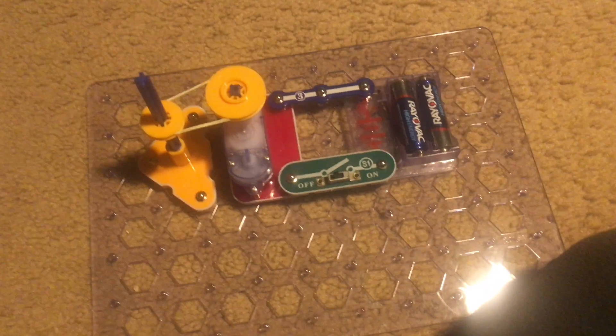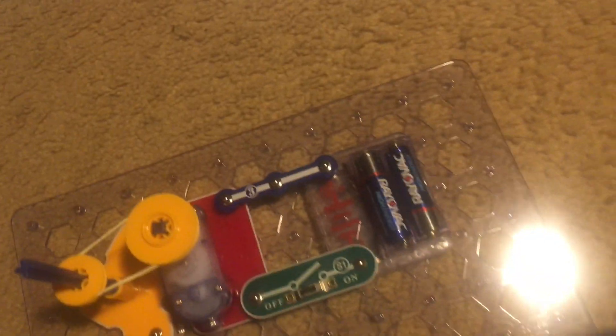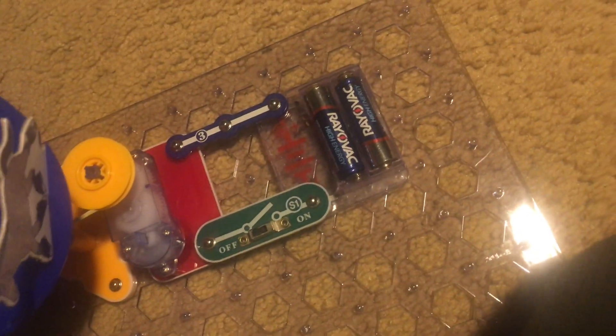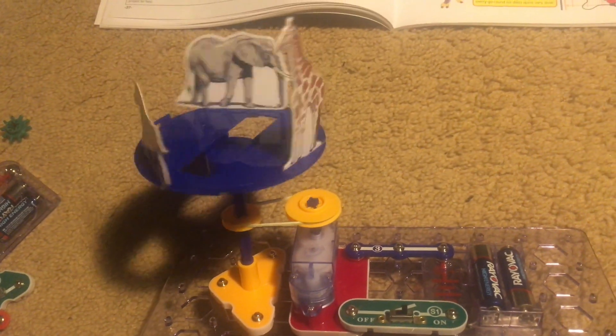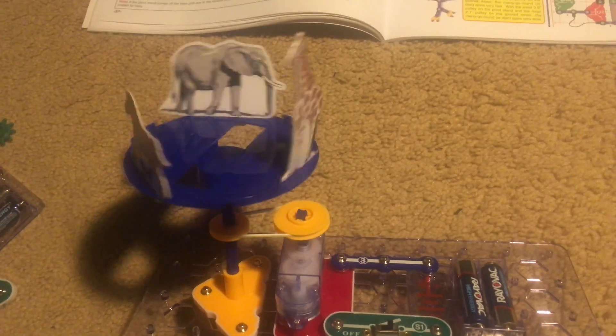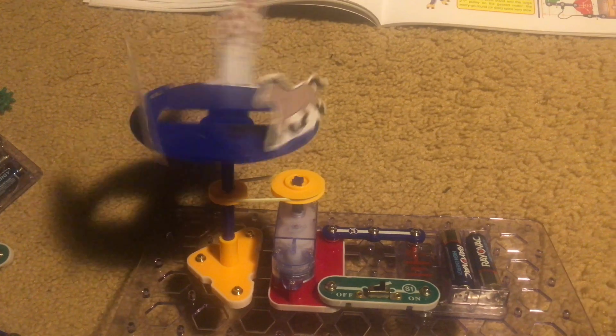For Part B, I swapped the locations of the two pulleys so that the larger one, the 1.3-inch one, is on the motor and the smaller one, the 0.9-inch one, is on the pivot stand. Do you notice any difference in the speed of the merry-go-round compared to the first part? Like gears, the energy provided depends on the size of the pulley.